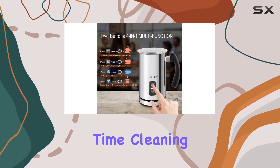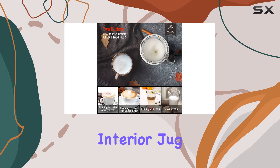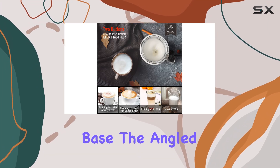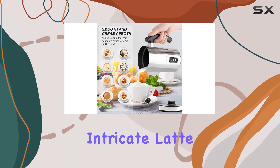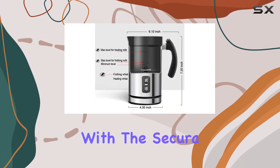Cleaning up is a breeze thanks to the nonstick coated interior jug and detachable base. The angled spout makes pouring effortless, minimizing spills and allowing you to create intricate latte art with ease.